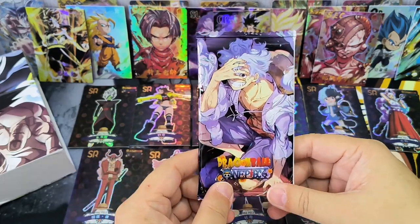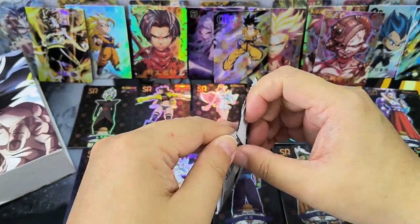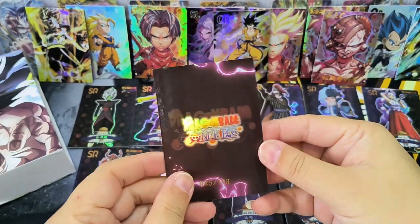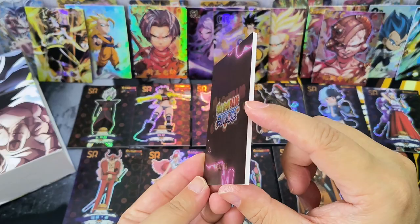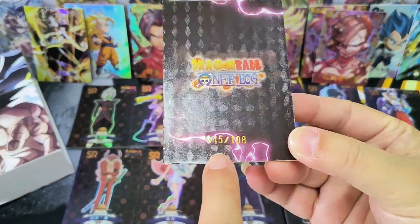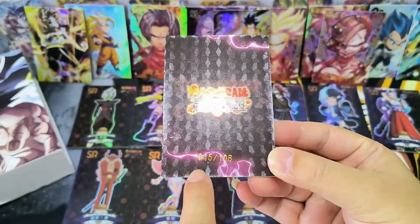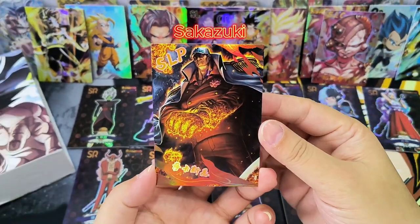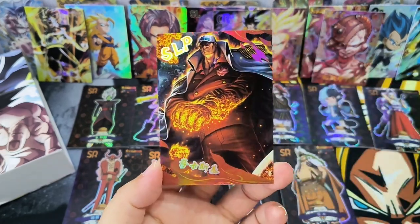This is the special pack. We have opened up all the normal packs, and let's see what's inside here. The back of the card is different, and if you can see — it's thicker. The card is actually thicker. And there is a number — total there are 108 cards, and I got number 45. Let's take a look — wow! SLP card: Sakazuki. Very nice.